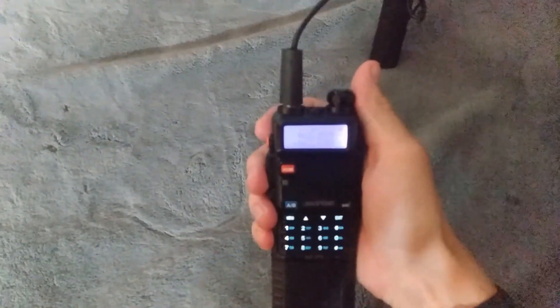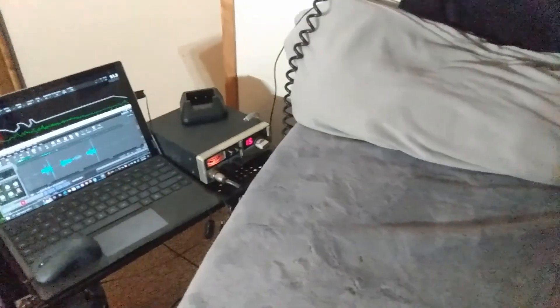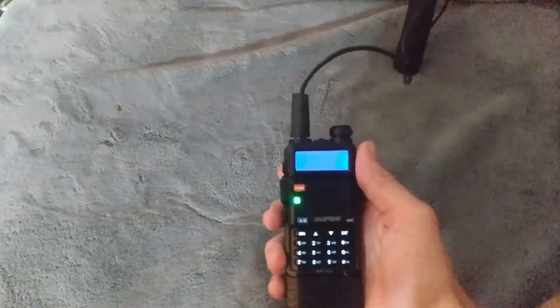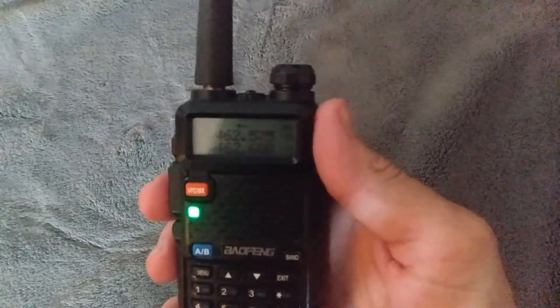WRU echo 980, can I get a signal check out there please? — You've got a little sizzle on your signal but you're 555, WRI 768. — 768, I appreciate it, thank you very much. I'm testing this out on a homemade two meter 70 centimeter antenna indoors, and here shortly I'll be testing outdoors. Thank you very much, WRU echo 980, I'm out.